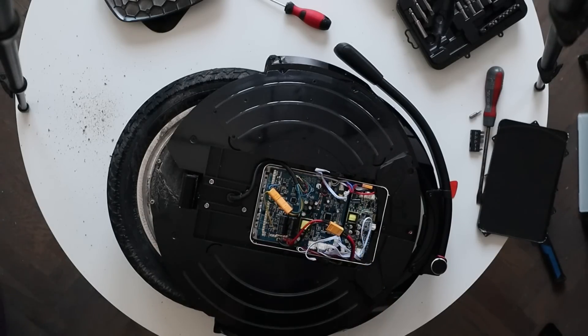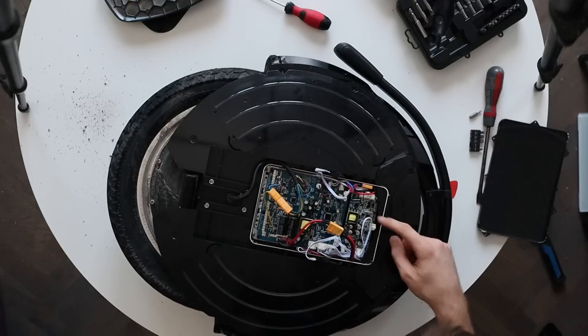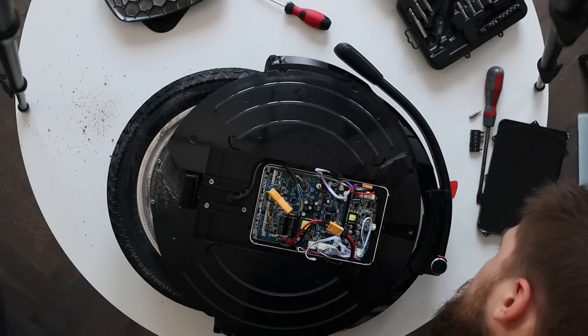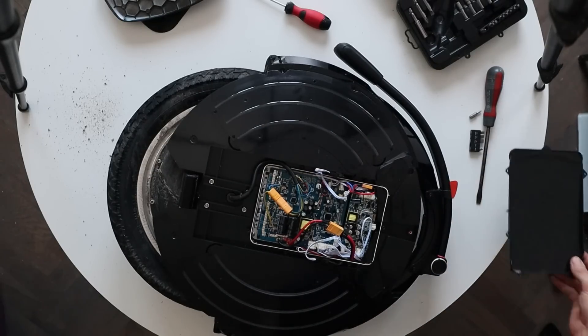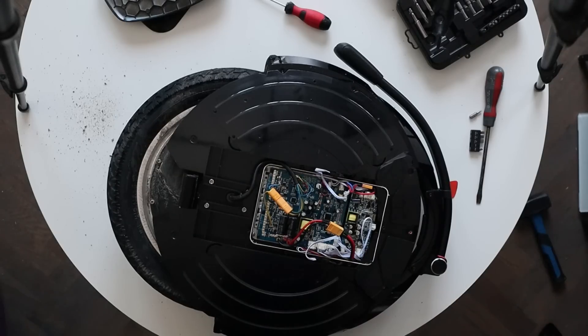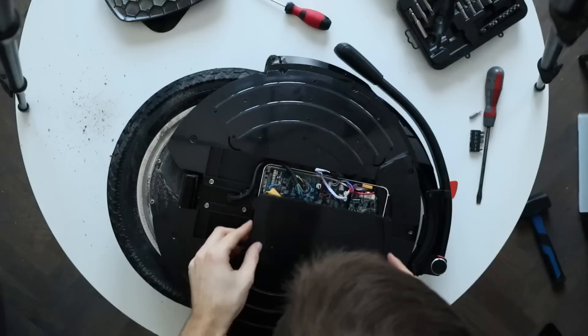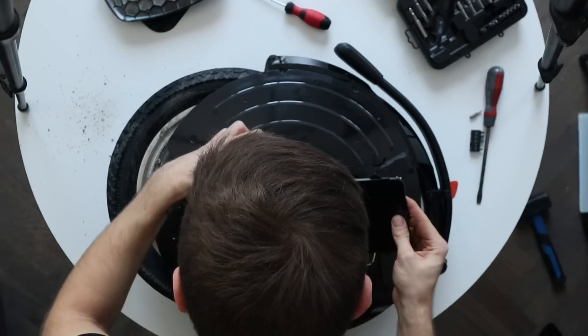The motherboard is screwed in place with threaded screws, which is good, but the heatsink itself is screwed into the shell with wood screws. Thankfully there's thread locker installed and they don't go through the shell like they do on the MSP or RS by Gotway or Begode. It would still be nicer to see additional precautions to prevent motherboard movement — threaded screws for example — but other than that the motherboard fits really snugly in place. Thumbs up to InMotion on that.